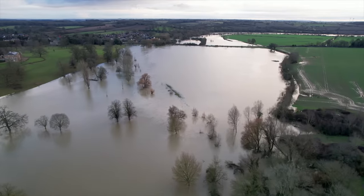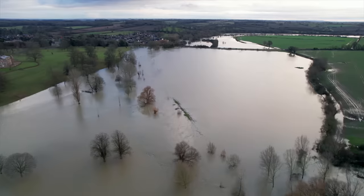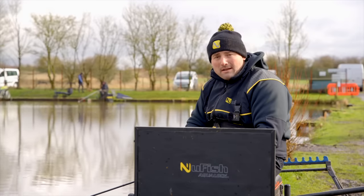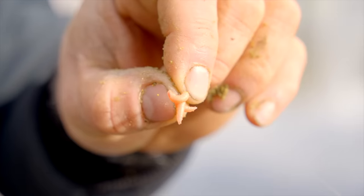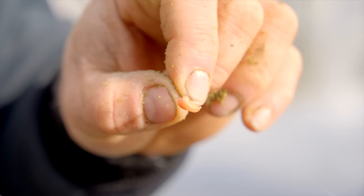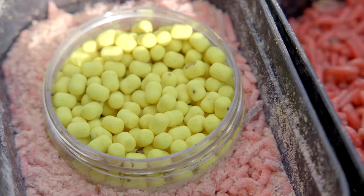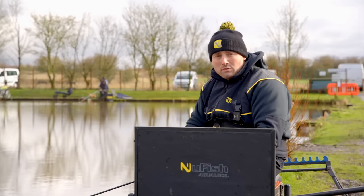The weather lately hasn't been kind — we've had some massive storms and loads of biblical rain. A lot of the commercials we're fishing are chocolate coloured. So what we do to combat that when we're trying to get a few bites is fish visual up baits. We've caught a lot today using fluoro pinkies — you could also use fluoro maggots. Even when you're fishing on a method feeder you need bright up baits, because it lets the fish pick it out even in this coloured water, and it'll always get you a few more bites.